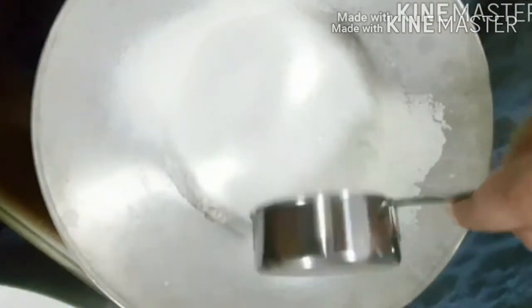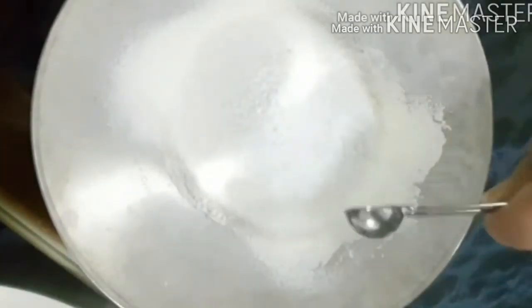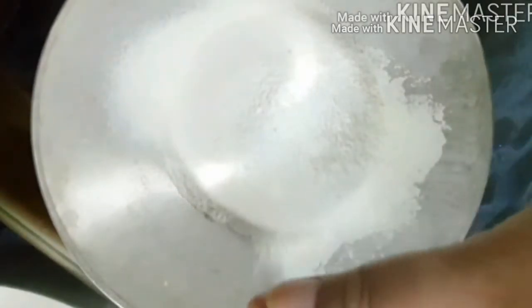1 and a half cups sugar, 1 teaspoon baking soda, 3 teaspoons baking powder, and a pinch of salt.